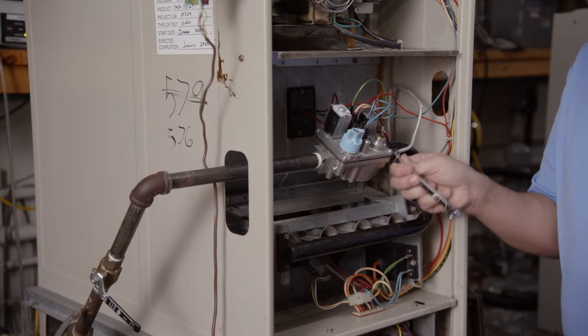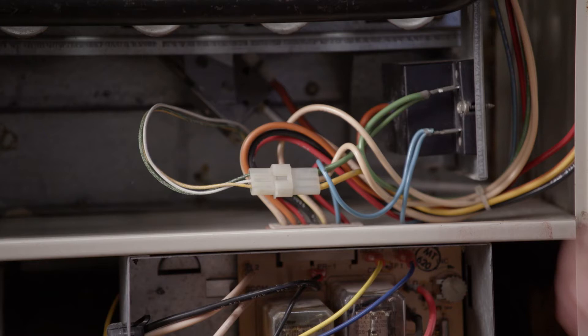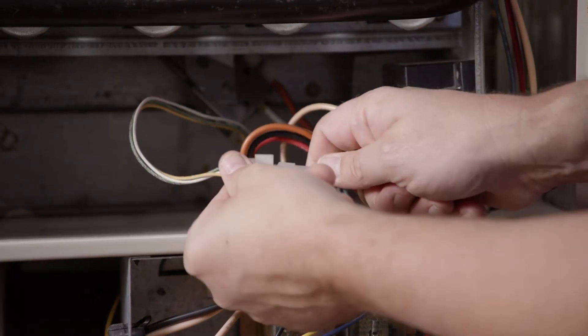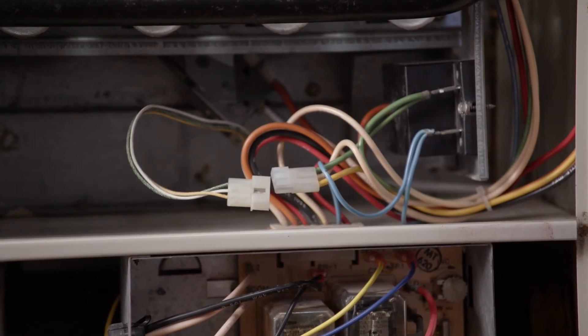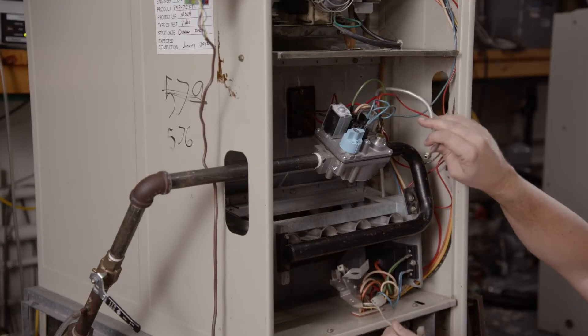Disconnect the pilot tubing from the gas valve and separate. Disconnect the 2- or 3-wire wiring going to the existing pilot assembly. For this application, the 3-wire plug can be disconnected. Disconnect the existing pilot assembly and remove from the furnace.